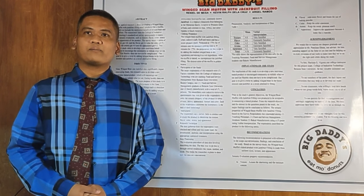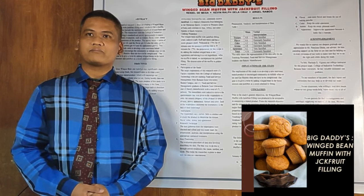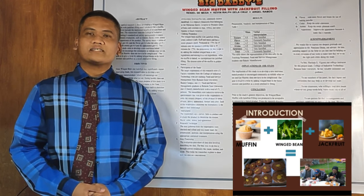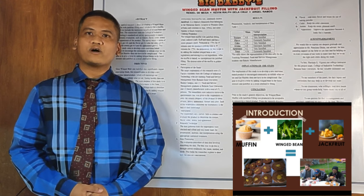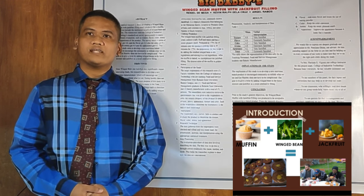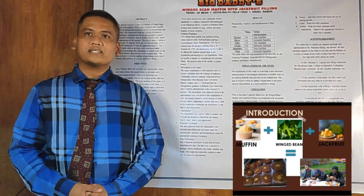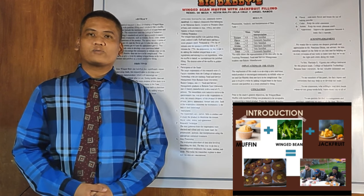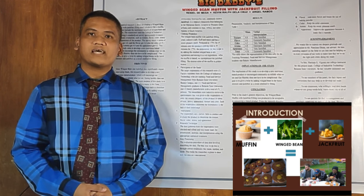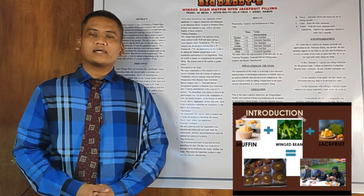We are here to present our product research entitled Wing Bean Muffin with Jackfruit Peeling. We all know muffin is a staple quick bread that's usually soft and moist, that commonly have chocolate custards, nuts, and caramel filling. Muffins also have nutritional facts considering the likes of calories. According to Toby Amidor, 2014, muffins carry a hefty amount of calories, typically around 400 or more each.